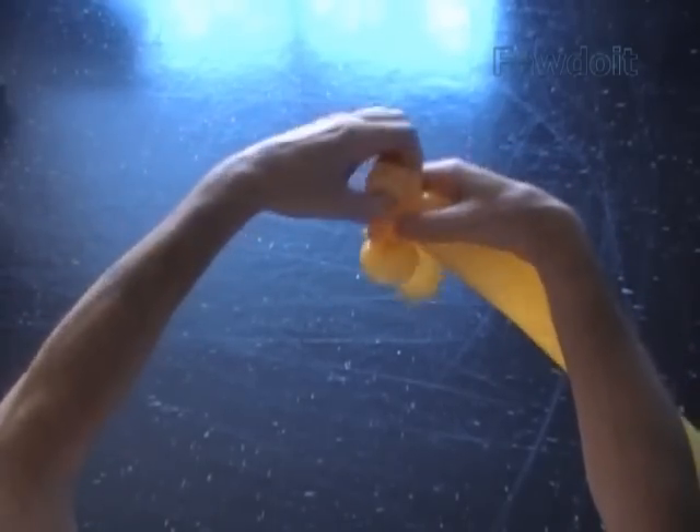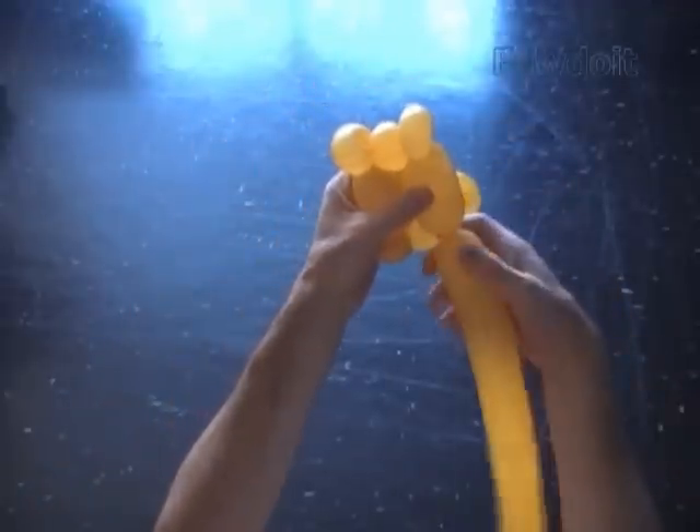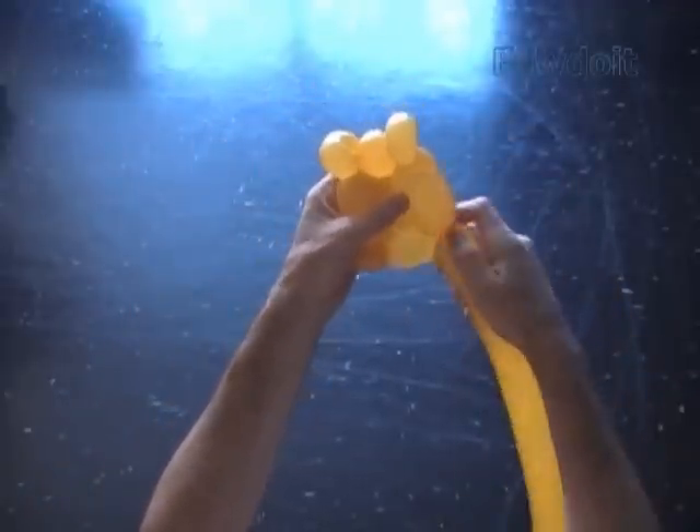Twist the eighth about 3 inch bubble. Lock both ends of the chain of the last 7 bubbles in one lock twist.